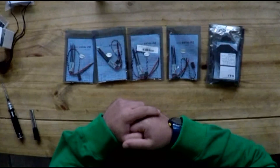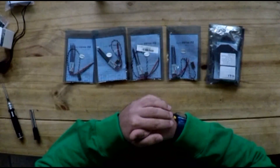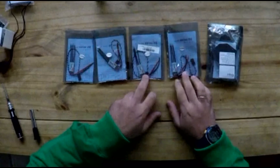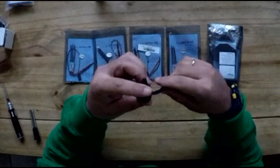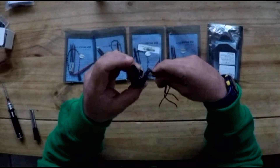Hi guys, this is DroneBashers here. Today I've got one of these 200 kits to show you. Basically what I have is a Diatone 200 frame, some 20 amp ESCs from Bell Heli, and these are DYS motors. They are 1806 in size and 2300 kV.